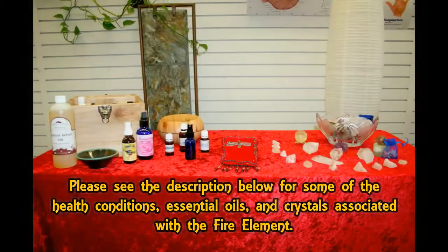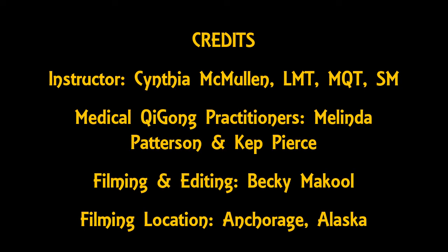Conception Vessel 17, or Ren 17, is right in the middle of the heart center. You can bring chi to this area on yourself, and you can also do it to someone else.